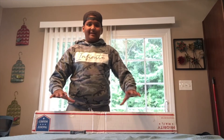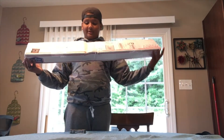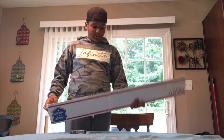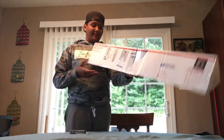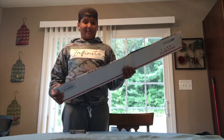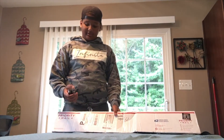Hey guys, this is Andrew Grace. Today I have an exciting review of a new sword that I just got. I ordered this a couple days ago and it just arrived. I'm really excited for it because I've been waiting for this for a really long time. So let's get into the review.